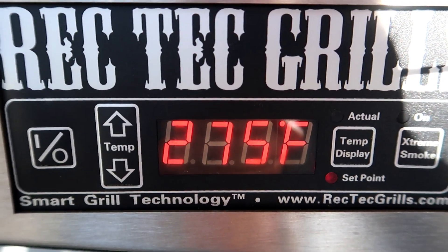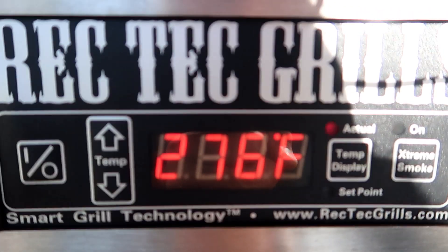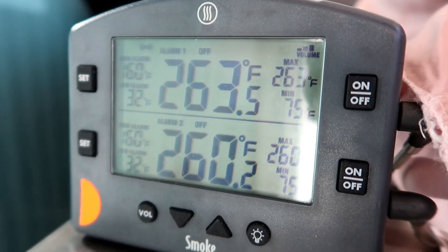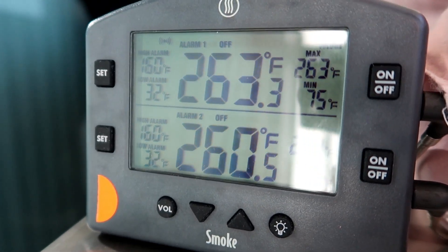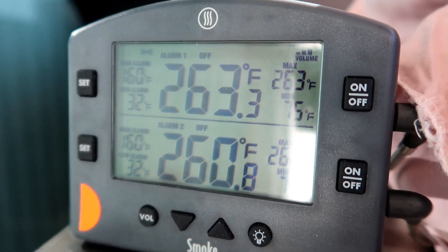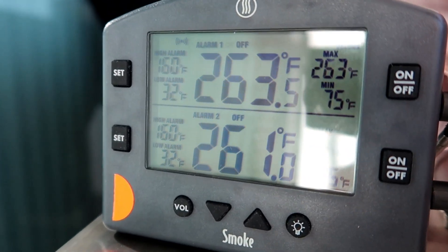The set point is 275, and the actual reads 275 to 276 — it maintains within plus or minus 2 degrees. But when we look at the Thermoworks Smoke, it's only 263, 260. So I still need 15 degrees. I'm going to go ahead and bump the set point of the RecTec up 15 degrees, which will make it 290.